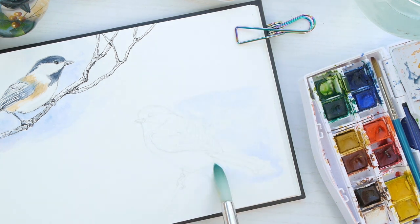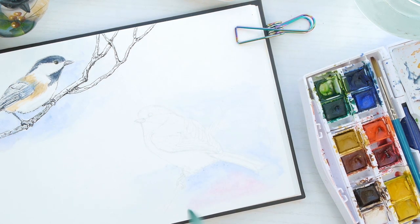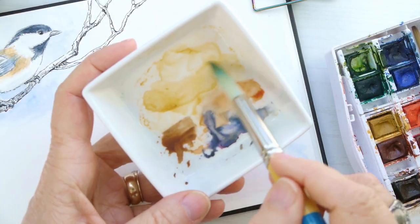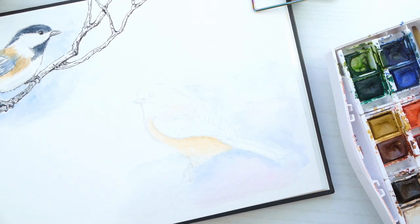Taking some water, I wet the page and I'm going in with cerulean blue, then a little bit of alizarin crimson, just to give a bit of a background to help stage the bird.